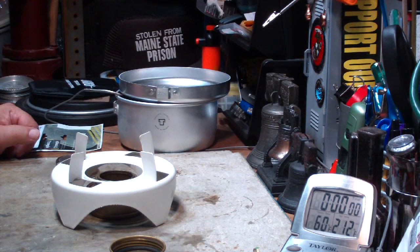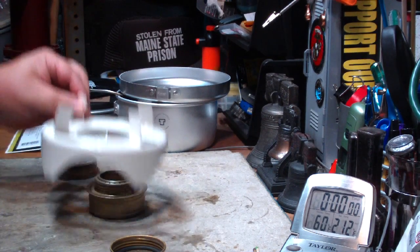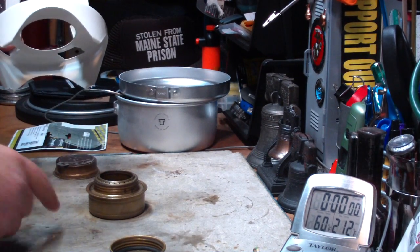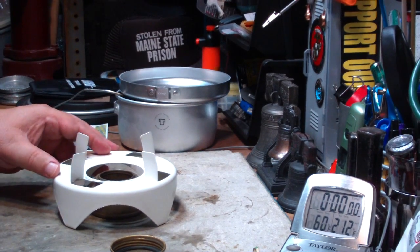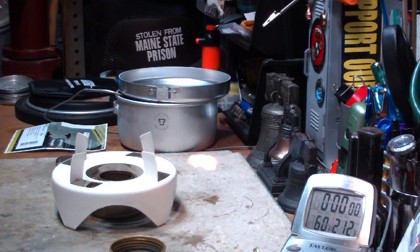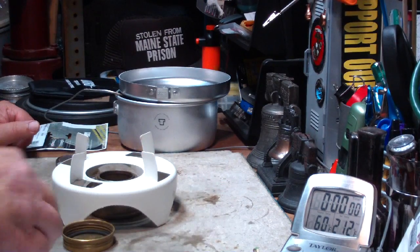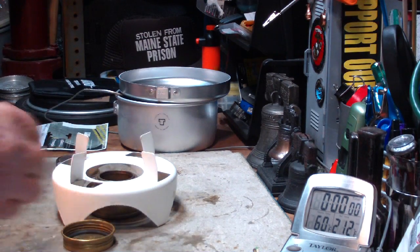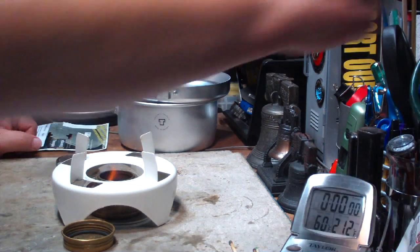But sometimes a little bit more is better than not enough. So I thought I'd do a quick test here and see what happens if I put the burner on the ground and then just put the pot stand on top of it. These are terrible matches — not like the old ones. So I've lit that.